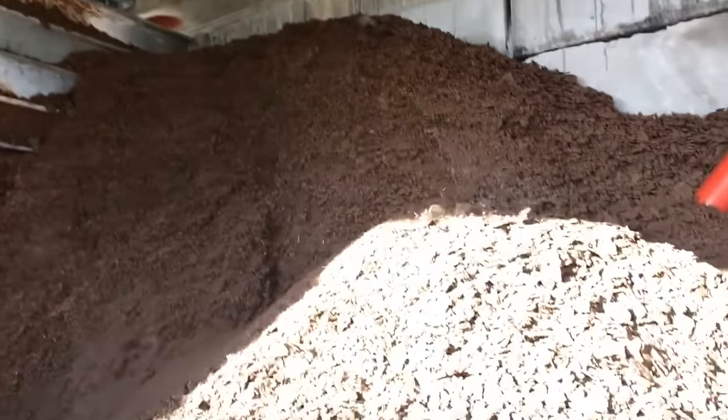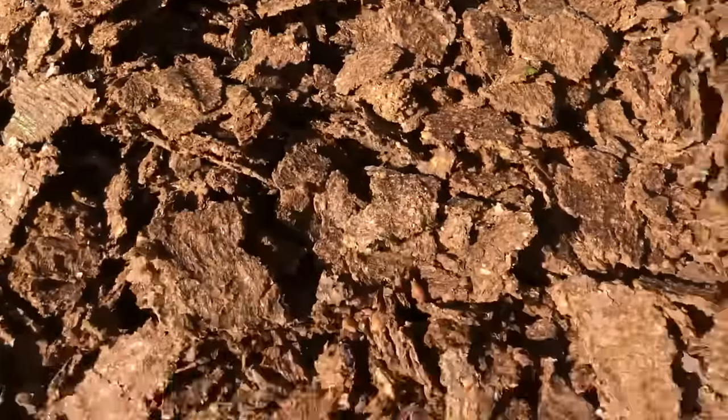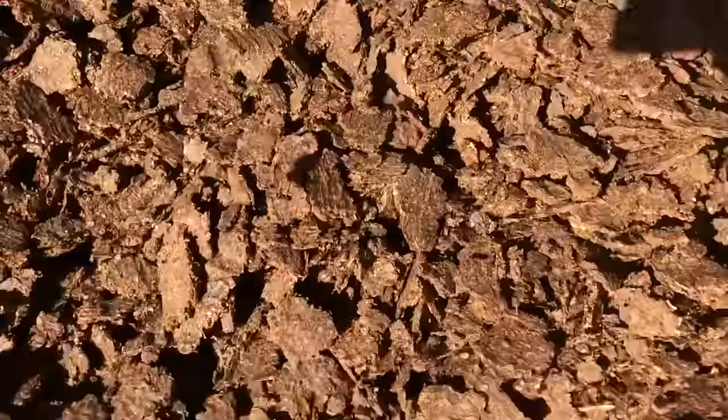At the end of the process there are the dry husks of the olives — all the oil has been taken from them, but they are recycled too. They're dispensed out into massive stocks and then used to create fertilizer. Nothing gets wasted.